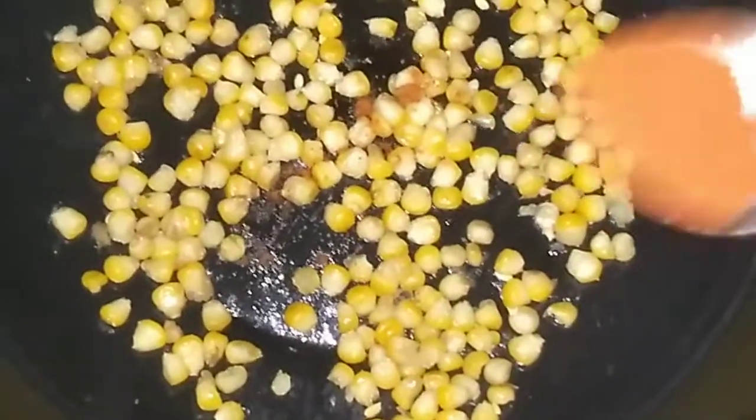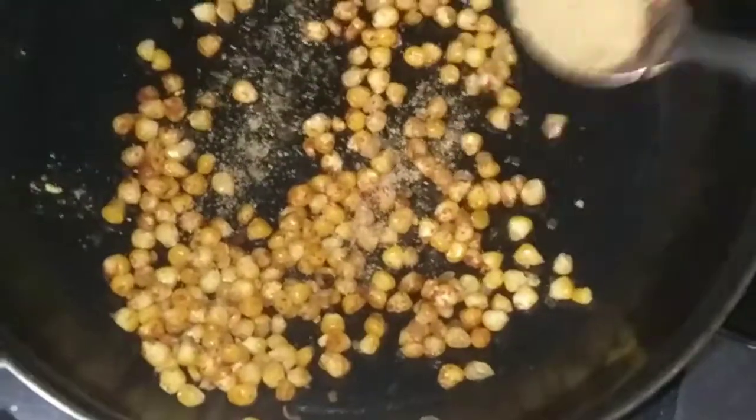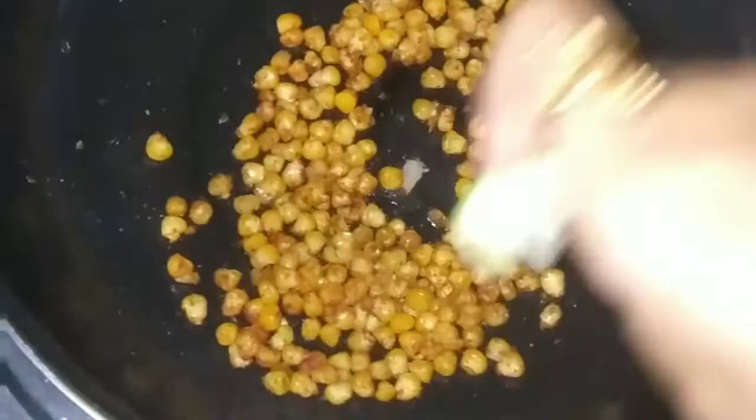Add half teaspoon red chili powder, half teaspoon dhania powder. You can also add chat masala and lemon juice. Finally, add a little amount of salt.